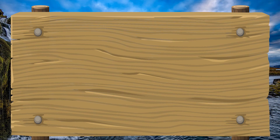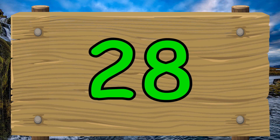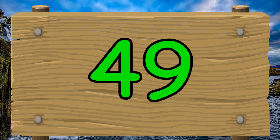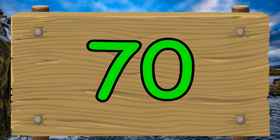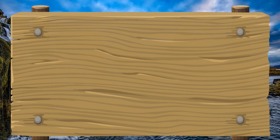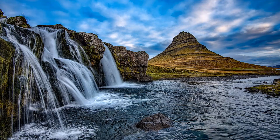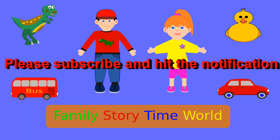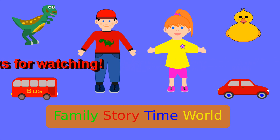Well done everybody. Don't worry if you didn't get them all right. See you next time.